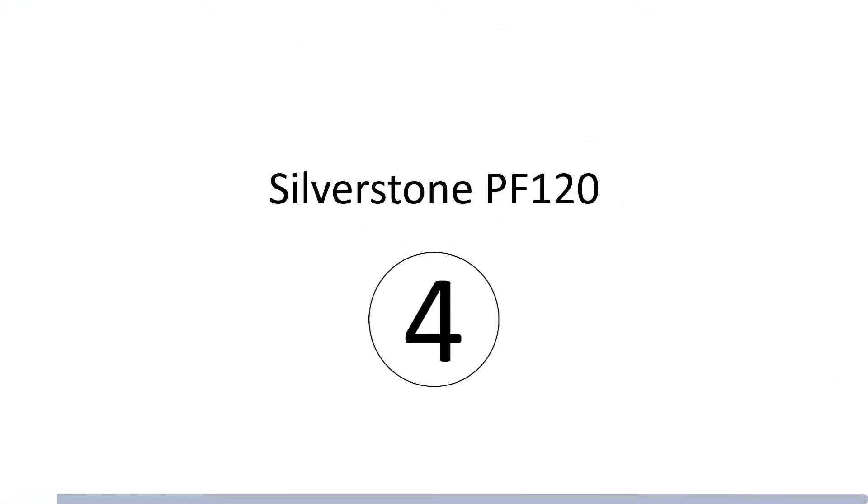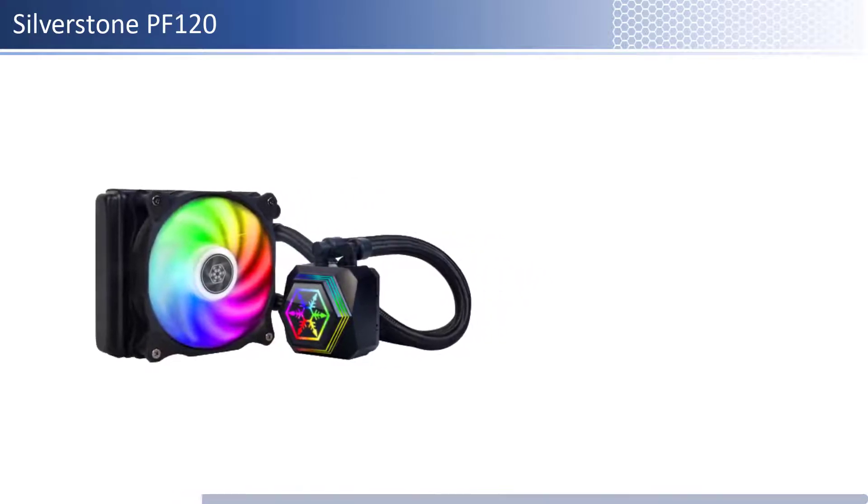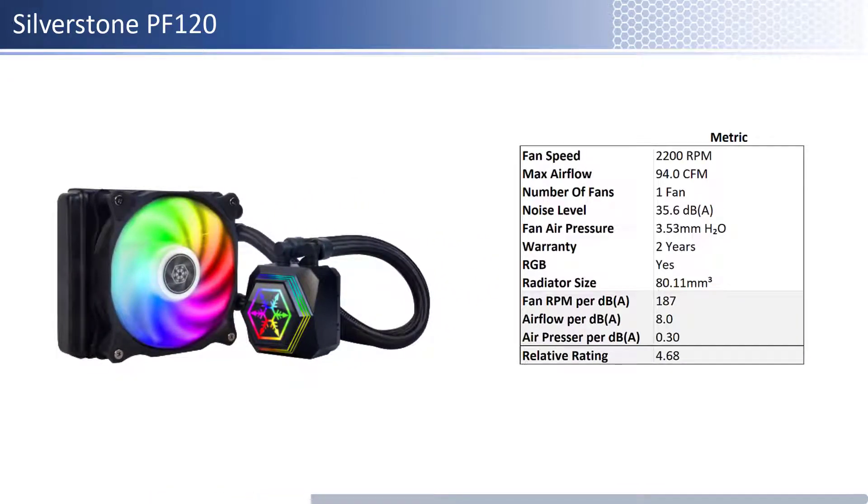At number 4 we have the Silverstone PF120. This fan is one of the cheaper fans; however, it is one of the priciest per unit of performance of the fans reviewed. In terms of airflow, air pressure, and noise level, this fan has high airflow with about average air pressure levels and is one of the noisiest. When considering performance relative to sound, it has an average airflow and air pressure per unit of sound. This fan has a shorter warranty at 2 years and is RGB enabled.